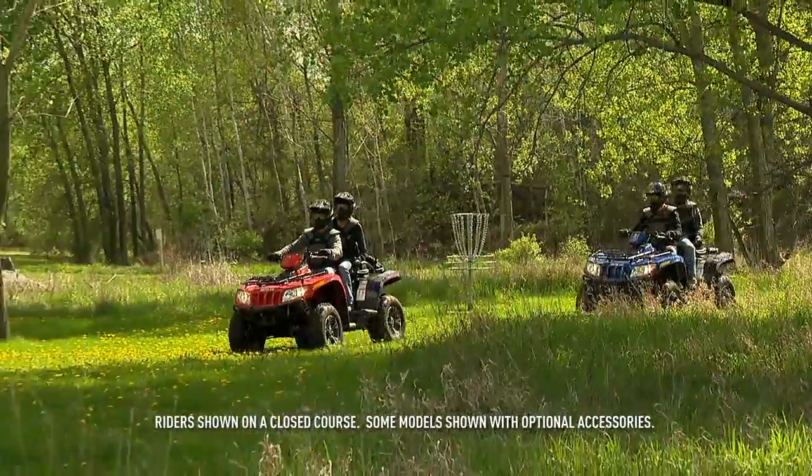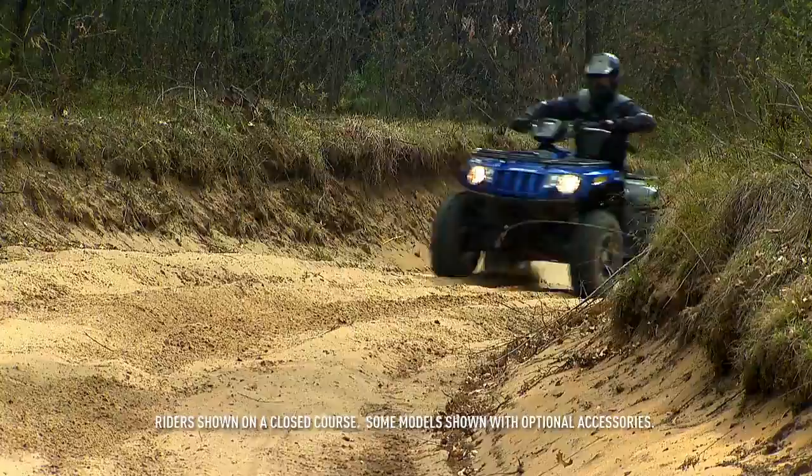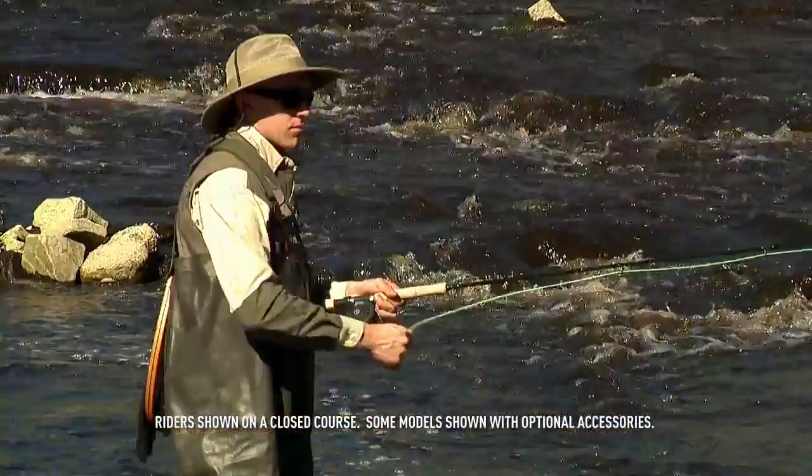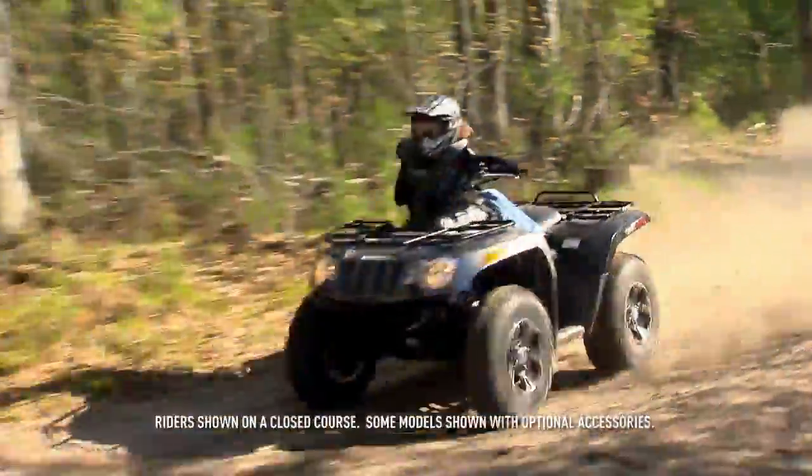There are two reasons to own an Arctic Cat ATV: work and play. Bottom line — you're going to use it a lot, making it a great investment any way you look at it.